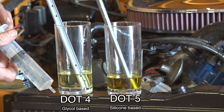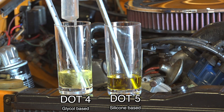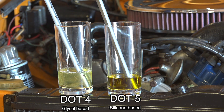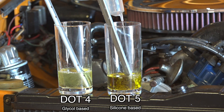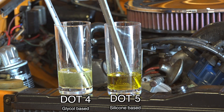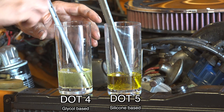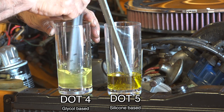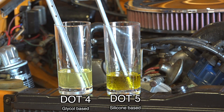Put some water in the syringe and spray a little bit into each cup. I'll also spray a bit in the other cup. You can already see that one is actually mixing nicely where the other is not — you have bubbles in it. And that's how you can see the difference.